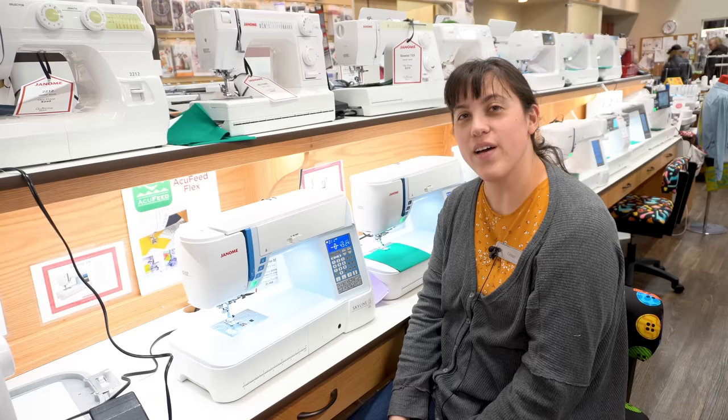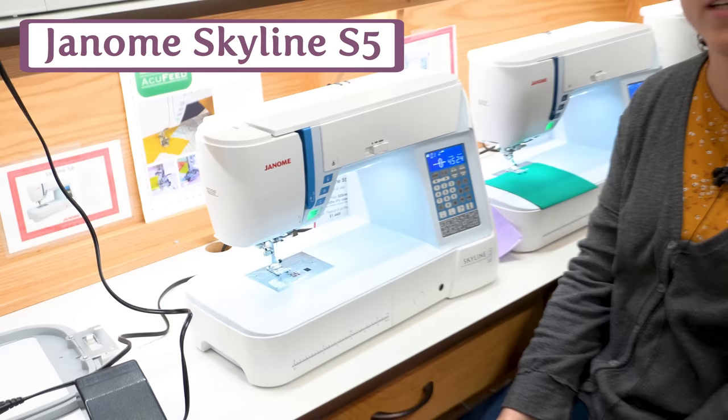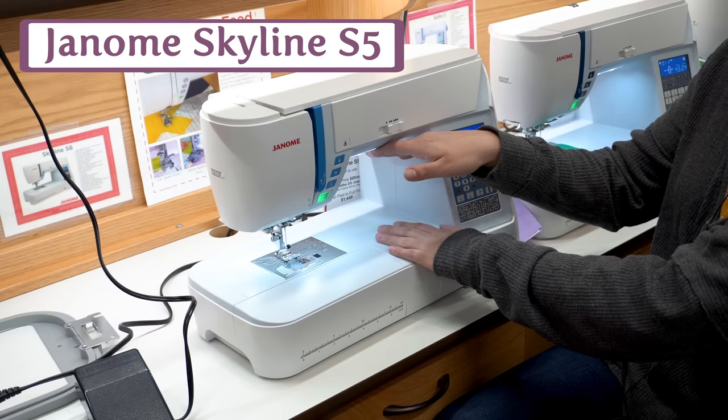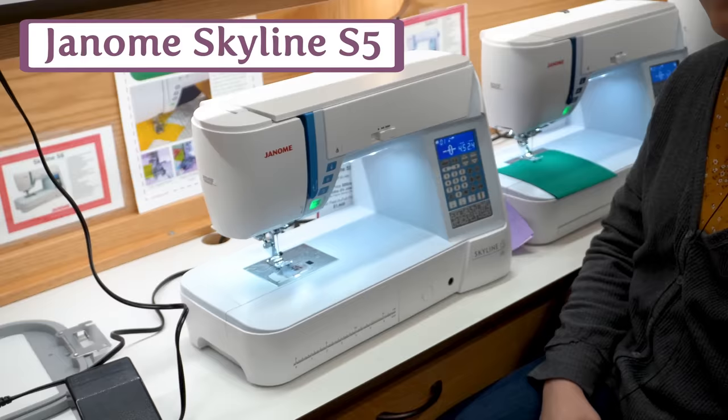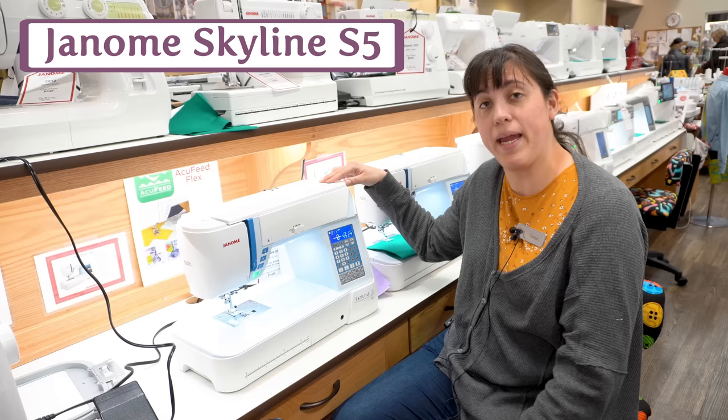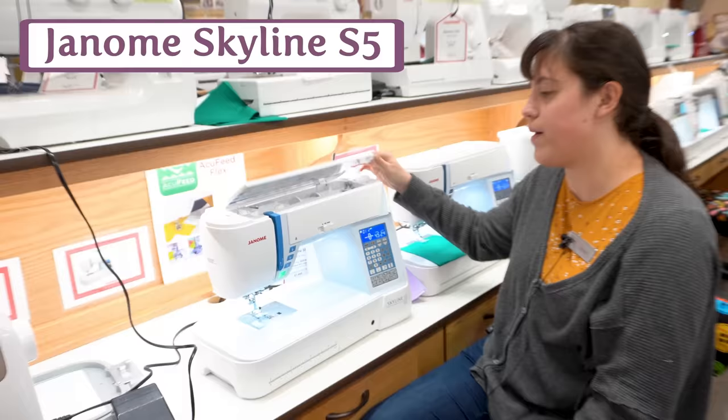Say hello to our Janome Skyline S5. This is a great machine for aspiring quilters who are looking to get a little more space without drastically increasing the footprint or blowing the budget. It's got eight and a quarter inches of throat space, but it's also very tall compared to other machines — meaning you can fit a bigger roll of quilt under the machine, maxing out at a large throw or queen size. It's got a full nine millimeters of stitch width for beautiful decorative stitching, and it's just a sturdy, solid, steady machine.